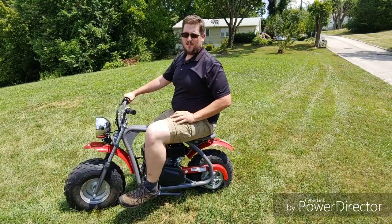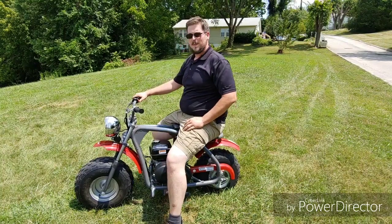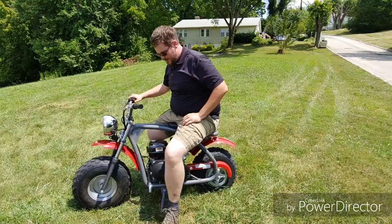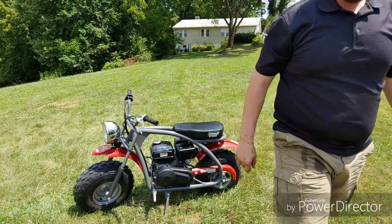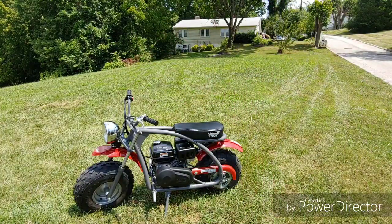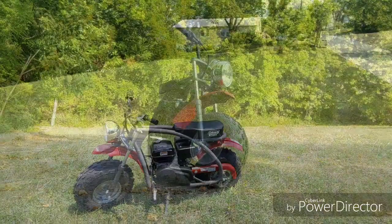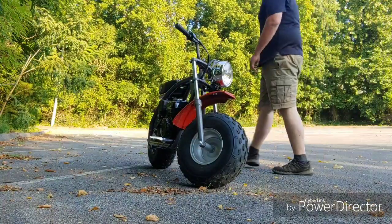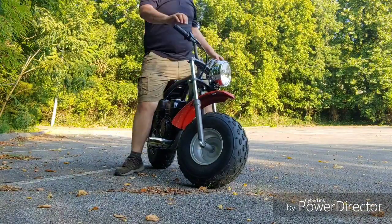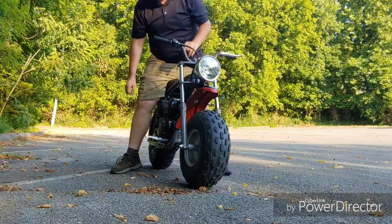Alright, we're going to wrap it up here in the field. We're going to take it out, maybe do some road rides real quick. So far I'm loving it — it's the best mini bike I've ever bought. Granted I've only bought three mini bikes, but I love it. Alright, I'll take you guys to another spot, we'll go do some more riding. We're out at the old abandoned parking lot, doing a little riding around out here.